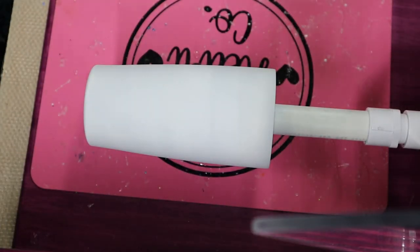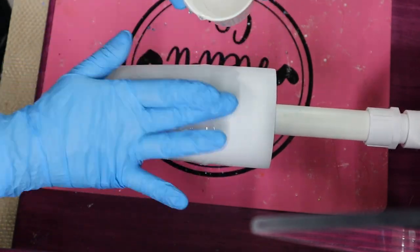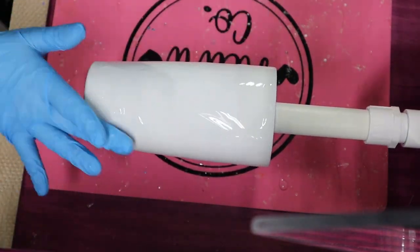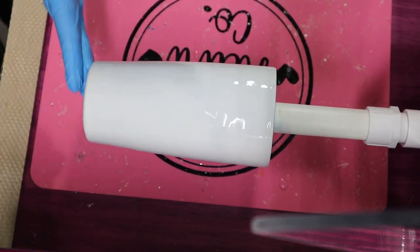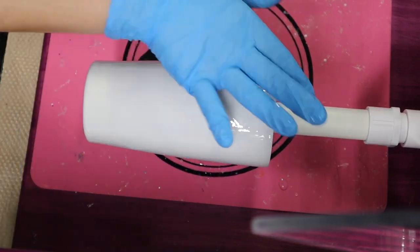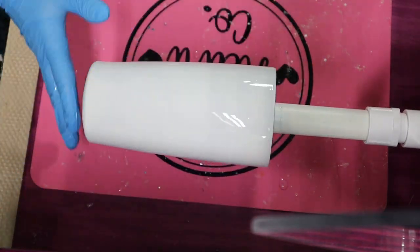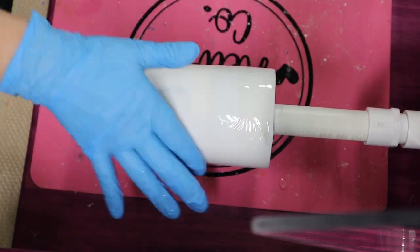Let's move on to the next tumbler, which involves placing alcohol inks on wet epoxy. This is a 20-ounce stainless steel tumbler. I'm placing 20 milliliters of epoxy — that's 10 milliliters part A and 10 milliliters part B — totaling 20 milliliters. Once the epoxy is on, I apply heat to pop any bubbles inside the epoxy. Once you finish popping those bubbles, make sure you let your tumbler cool down before adding your inks. If you add alcohol inks to hot epoxy, they're going to spread and lighten. Let it cool for at least 30 seconds before adding inks.